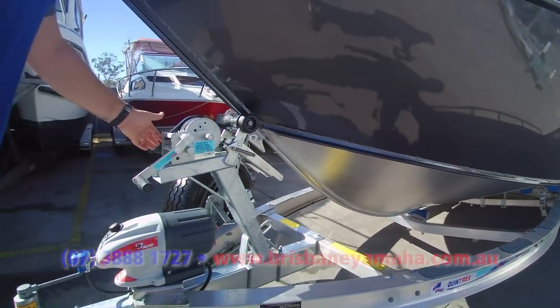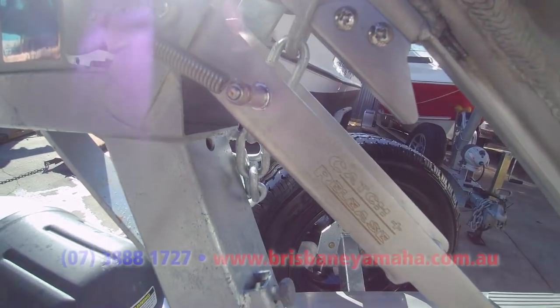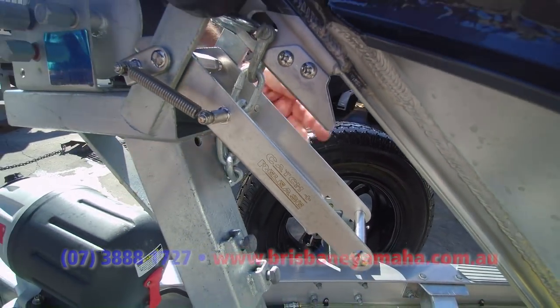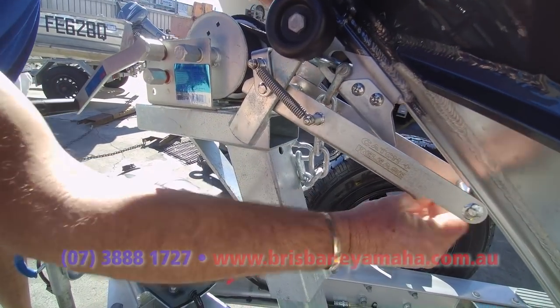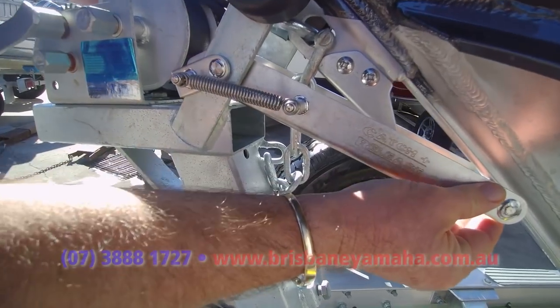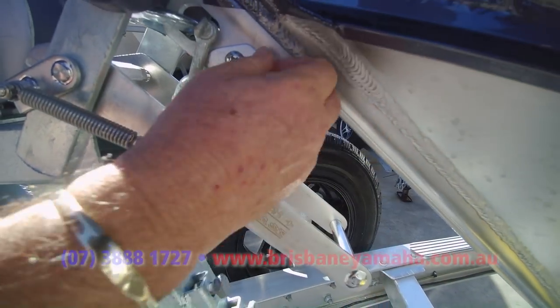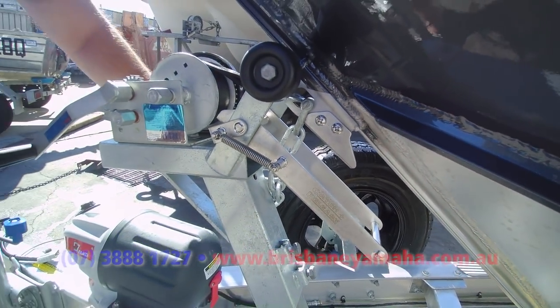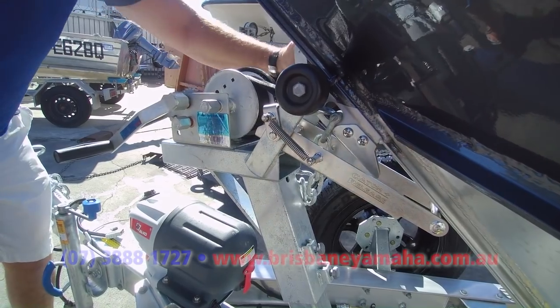Right off the trailer, we've got the catch and release. What you do is flip the lever on this side, simply up, release the boat, it rolls back onto here. Flip the lever back and it's held in here. Then when you move forward, it drops down and you reverse off. When you come to load the boat, put it up, drive up, that catches on here, and done.